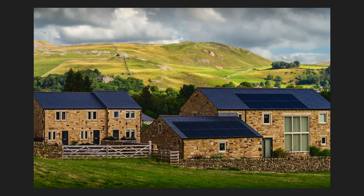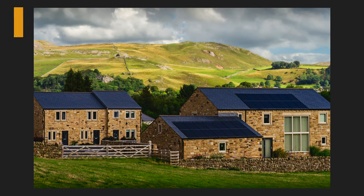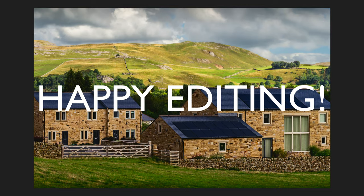Well, there it is everyone. I hope you enjoyed this tutorial today, and I hope you give this image a try. Download the image file and the PDF notes. If you enjoyed the tutorial today, please give it a like and share it with your friends. If you're not yet a subscriber to my channel, please subscribe and don't forget to hit that bell notification icon — then every time I upload a new tutorial, you'll be notified. I want to thank each and every one of you for joining me today in the Joy of Editing with Dave Kelly, and I'll see you all right here next time. Until then, happy editing.